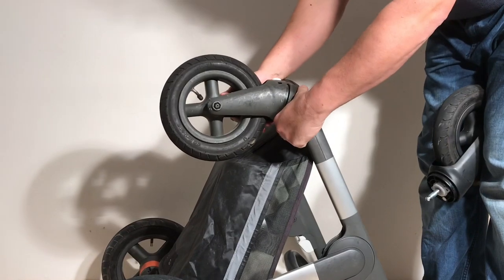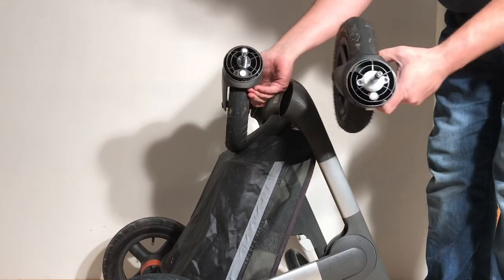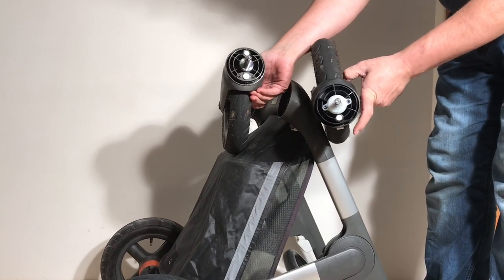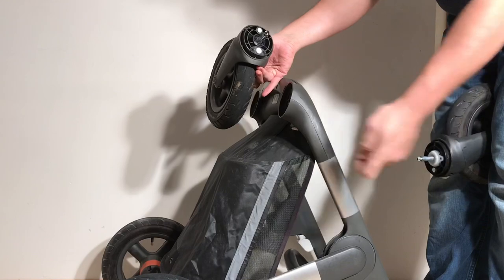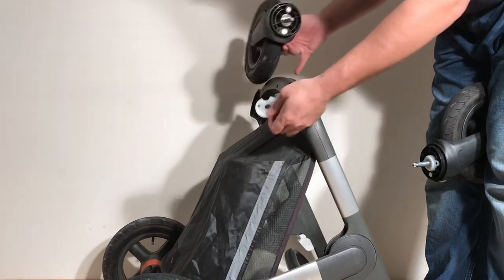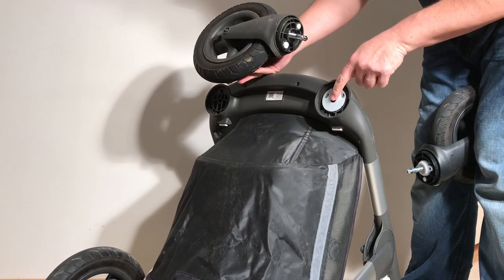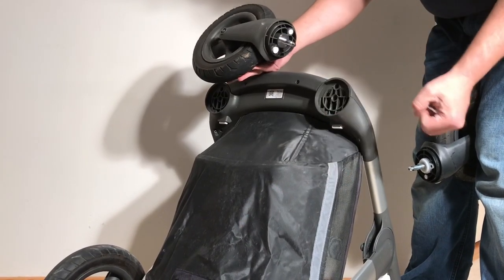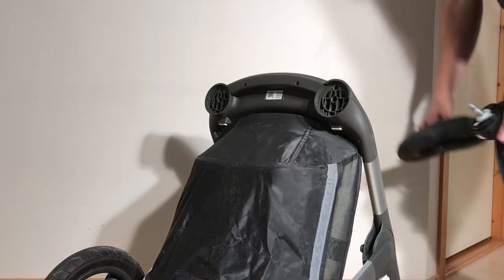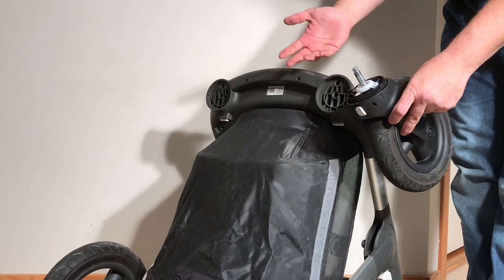When you pull out your wheels and they look like the older style on top, you can buy a new set of wheels that will have a suspension pad and will come with these additional pads that can be screwed in. You unscrew a pair of screws, pop this in, and this gives added support to the front wheels in order to prevent the wobbling problem.